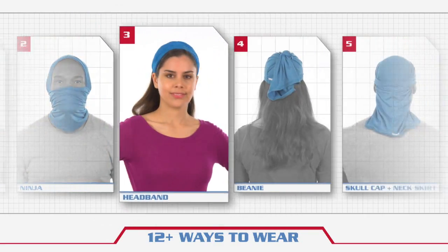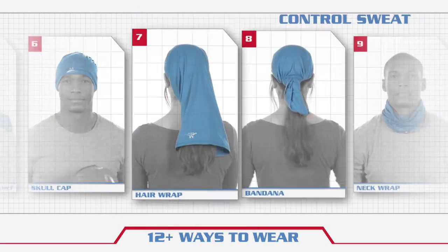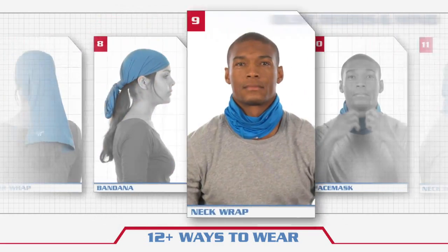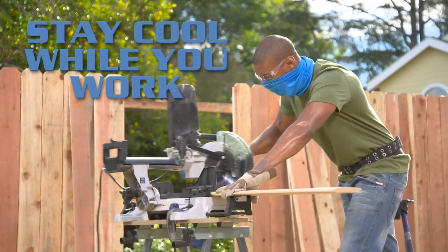With Multicool, you can choose from 12 ways to wear, to protect your neck from the sun, control sweat, and help defend against dust, debris, and wind. Now you can stay cooler on the job and get more done.